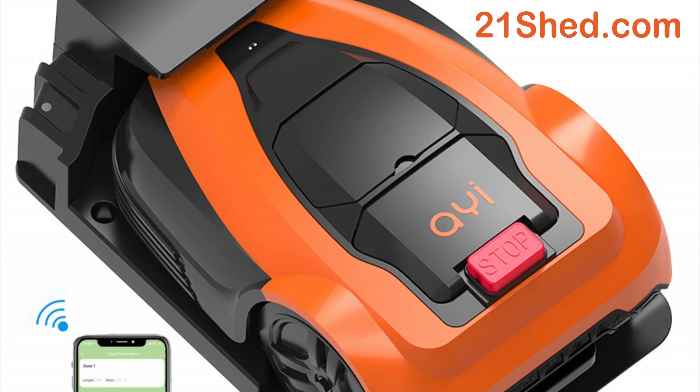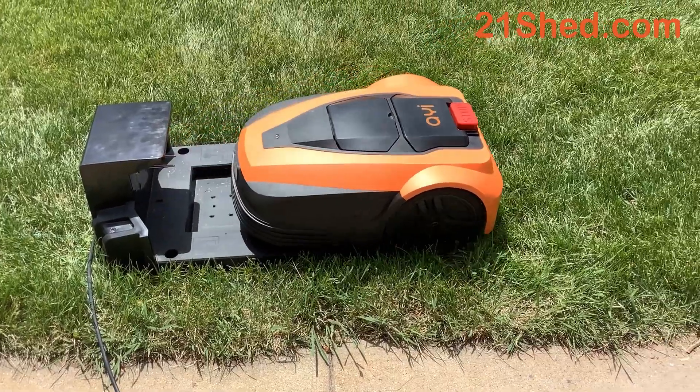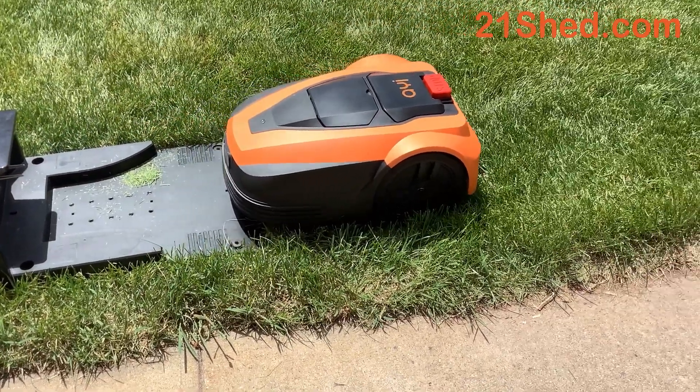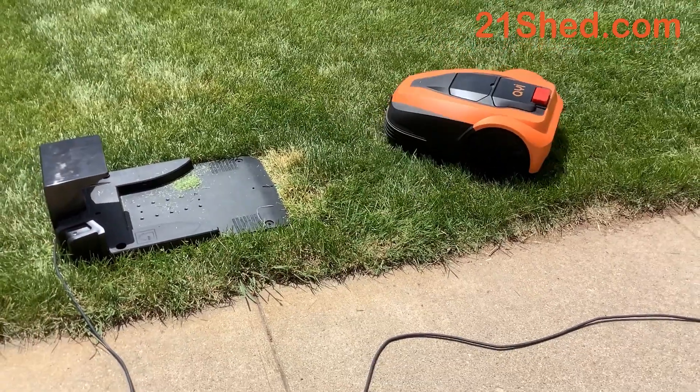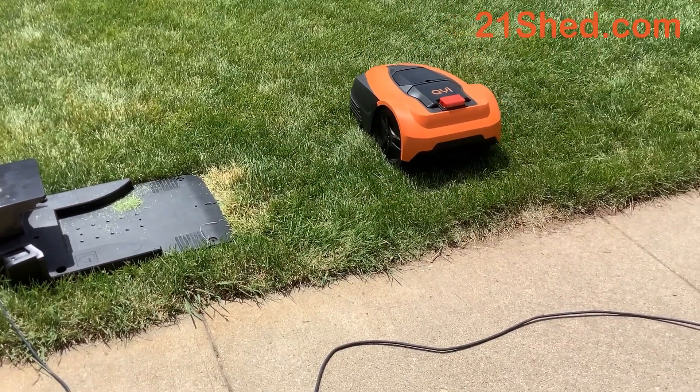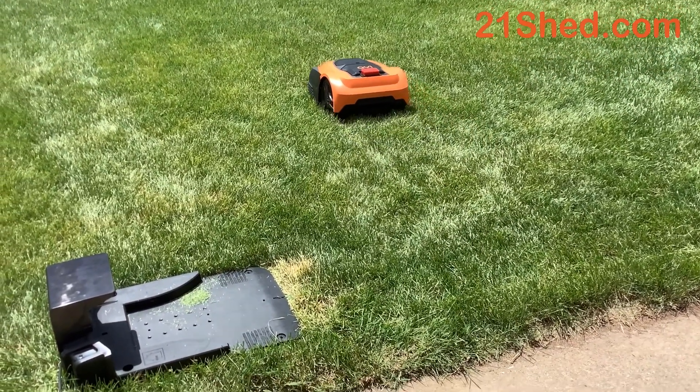Hi, my name is Dave December from 21shed.com. We are proud to introduce the new AYI robot lawnmower from 21st Century Equipment. Today I want to show you the unboxing and setup of this robot lawnmower, some of the key features, and at the end of the video I'm going to give you a coupon code for a hundred dollars off.